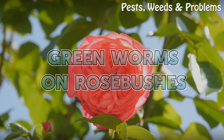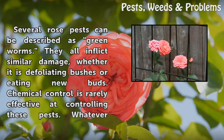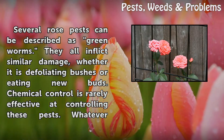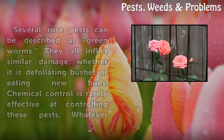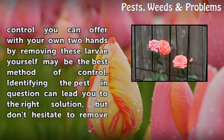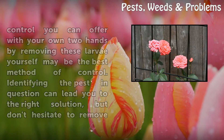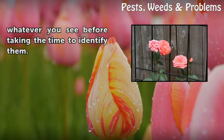Green worms on rosebushes: several rose pests can be described as green worms. They all inflict similar damage, whether it is defoliating bushes or eating new buds. Chemical control is rarely effective at controlling these pests. Whatever control you can offer with your own two hands by removing those larvae yourself may be the best method of control. Identifying the pest in question can lead you to the right solution, but don't hesitate to remove whatever you see before taking the time to identify them.